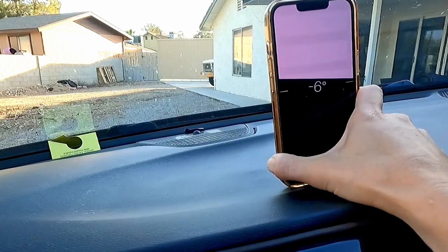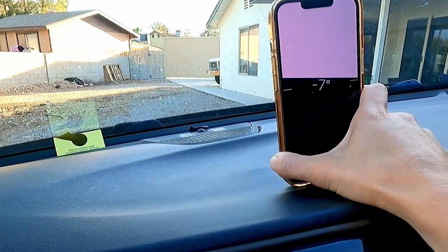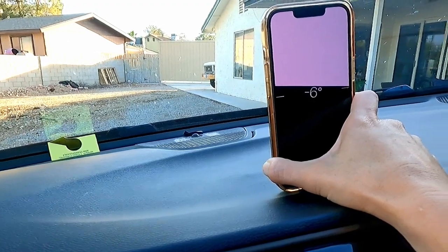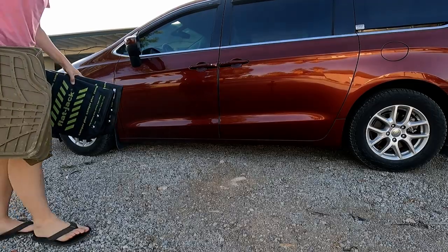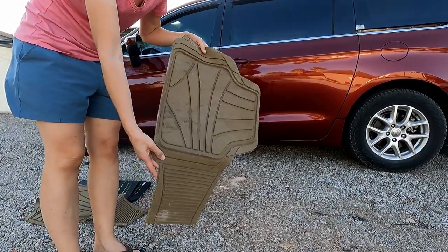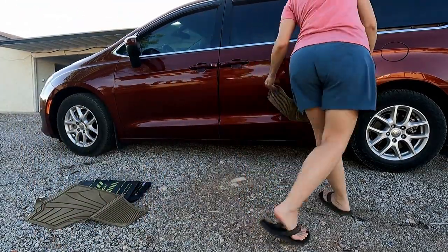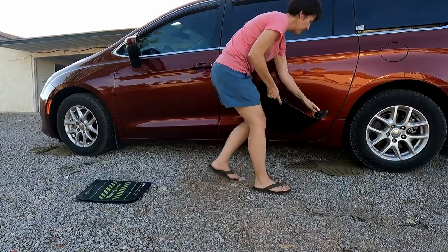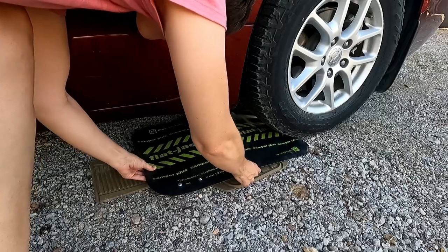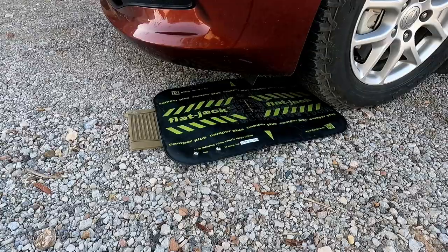So this is how unlevel my van is right now. With two flat jacks, you can level the van front to back or side to side, but you don't want to use them cross axle — for example, the passenger front and the driver rear tire. So I need to raise both tires on the driver's side of the van. The instructions say to clear away the rocks and try to protect the flat jacks. Since I'm on gravel, I'm going to use old truck floor mats to protect them. I'm going to get them ready and then drive on top.